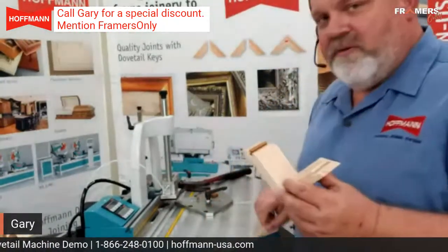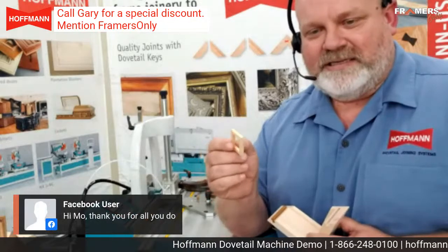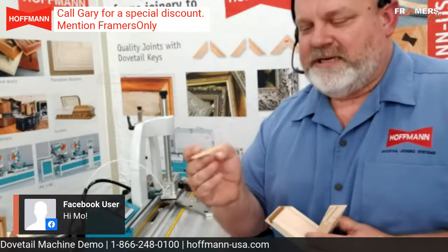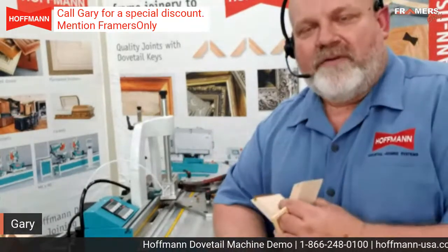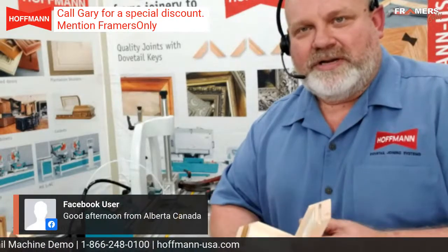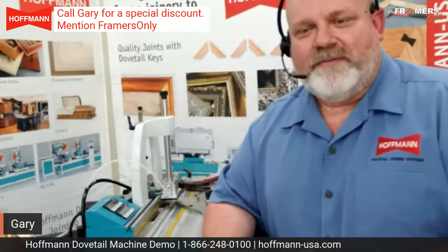The second reason is if you run into really small frames — we see some of these frames going inside of shadow boxes, like an auxiliary frame. You can't V-nail that size. The next thing is if you ever have the need to go out and do any kind of on-site stretcher or strainer bar work, you can machine the Hoffman key into the corners and then insert it when you get in the field. Those are three big things that framers seem to really like.